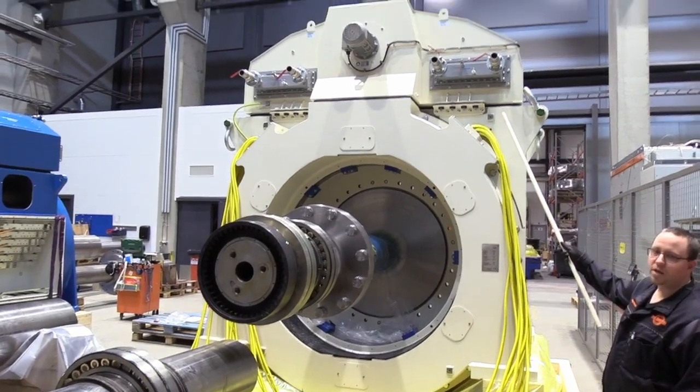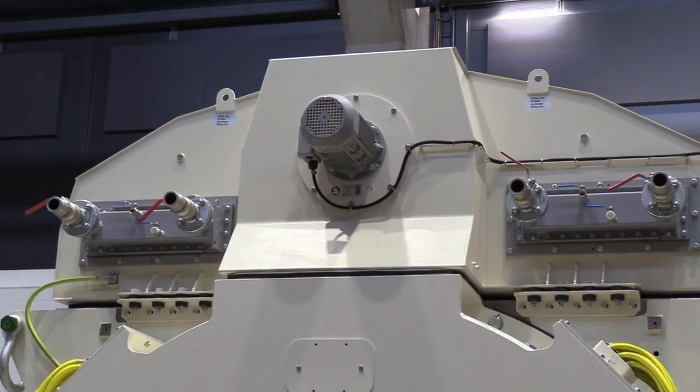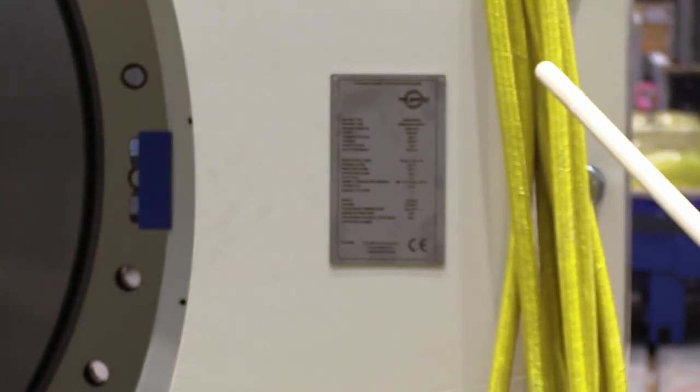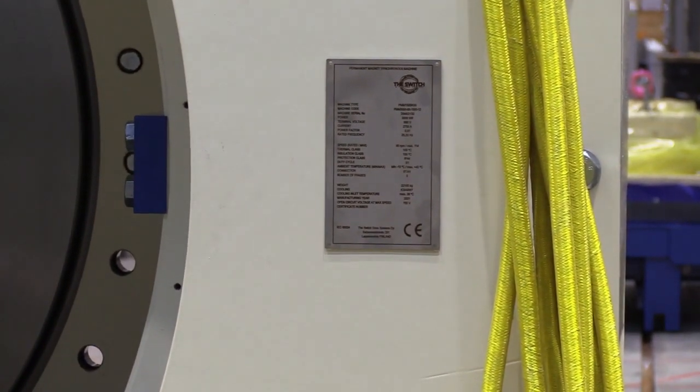On top of the machine we have the cooling unit, and over here we have the rating plate which shows critical information regarding nominal voltage, current, power, and other relevant information.